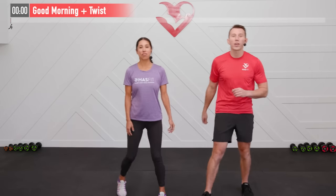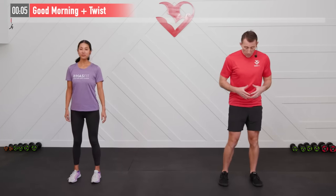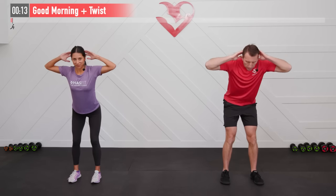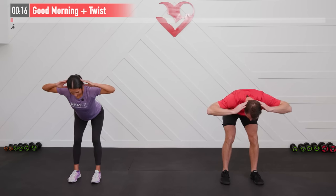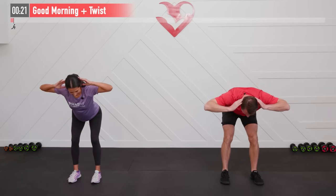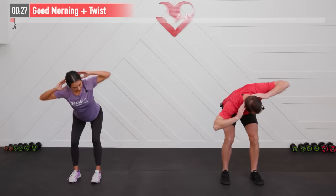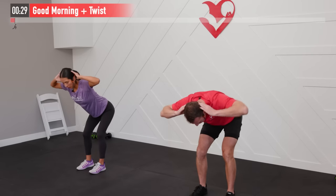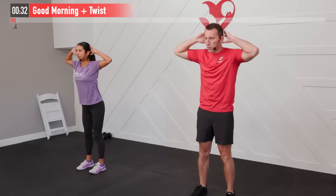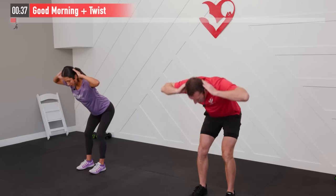Let's get started with our warm-up. First one today is going to be a good morning plus a twist. We're going to start with our feet shoulder-width apart, hands on our head, little bend in our knees. Now let's hinge at our hips, bring those hips straight back — feel that stretch in your backside. Now we're going to twist, bring that right elbow to the ceiling or as close to it as you can, twist back, stand up straight, squeeze your glutes at the top. We're going to repeat — this time let's twist to the left side.